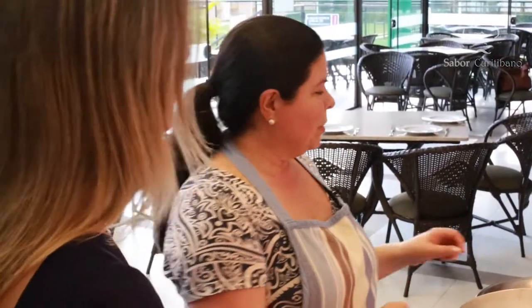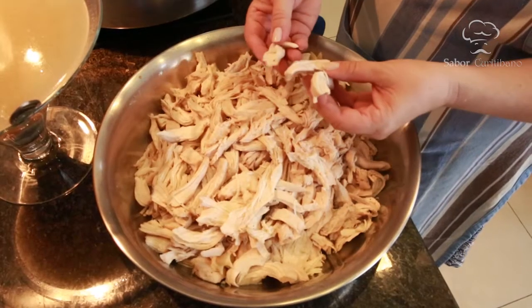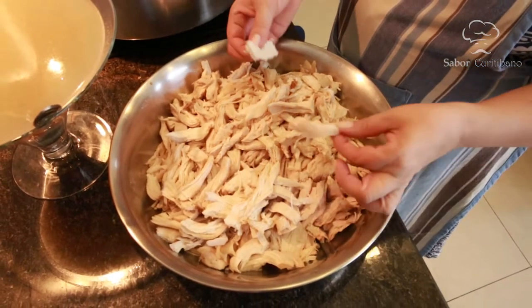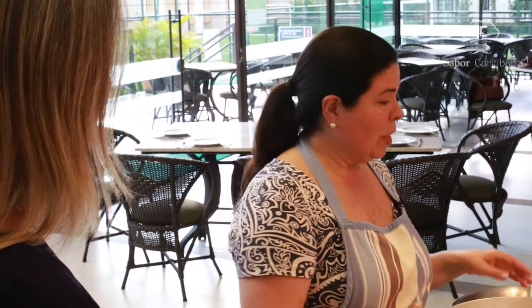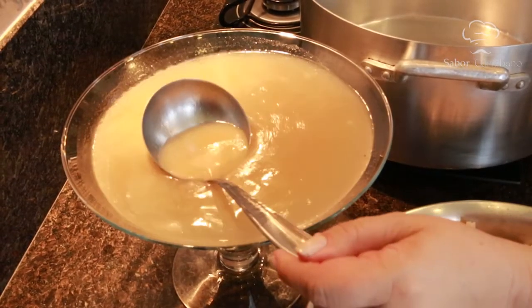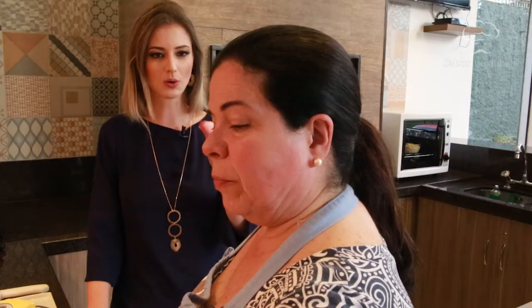Agora vamos terminar o frango. Eu desfiei em pedaços não muito pequenos, porque depois ele se desfia um pouco sozinho. O caldo do cozimento — que tinha a champanhe e a água — nós peneiramos para tirar qualquer ossinho ou pedacinho de pele que tenha ficado.